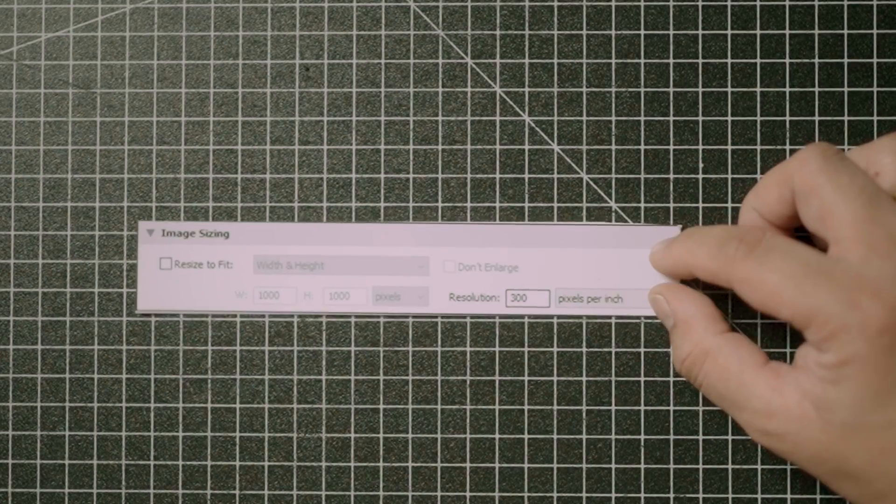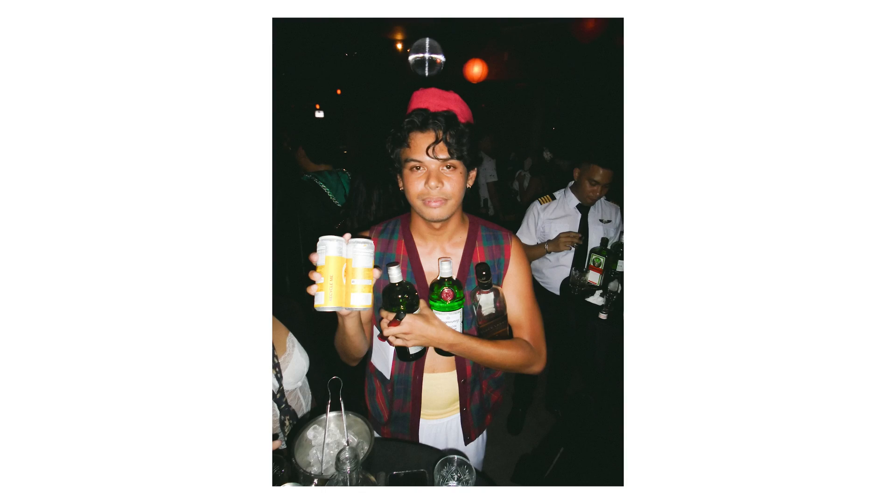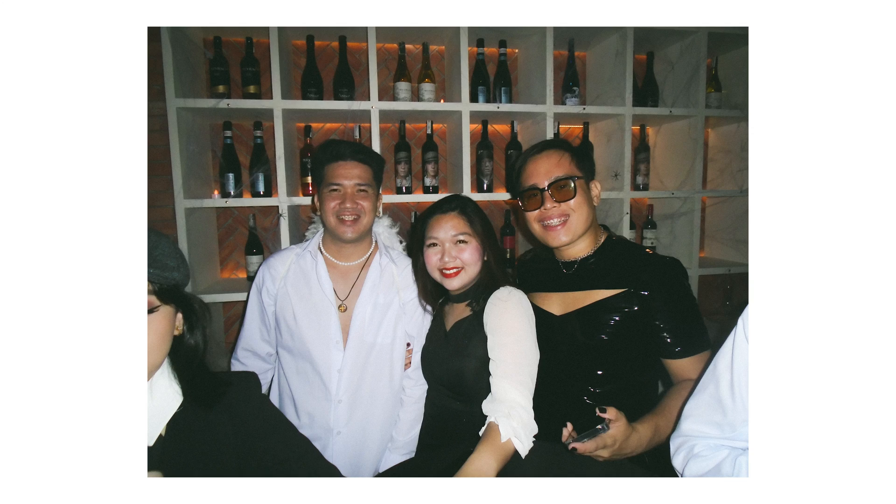Once I'm done and happy with my edits, I go on to exporting. I export my photos using 100 quality and 300 resolution. You may also do 70 quality and 240 resolution to make your file sizes smaller. Once I'm done exporting, I go to my Telegram channel — this is where I upload all my photos so I can access them on my phone — and then upload to Instagram or any social media, honestly.